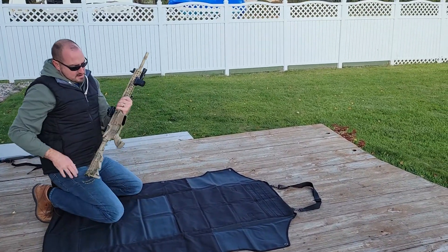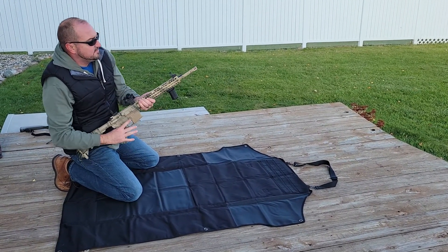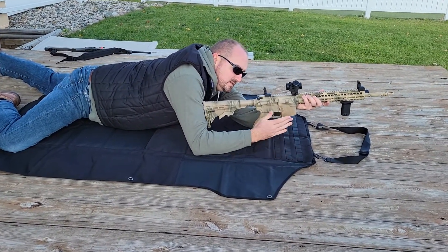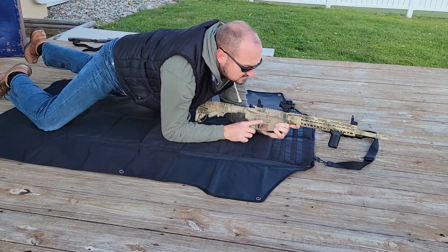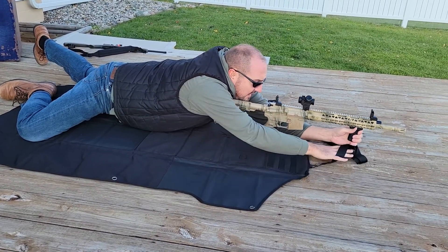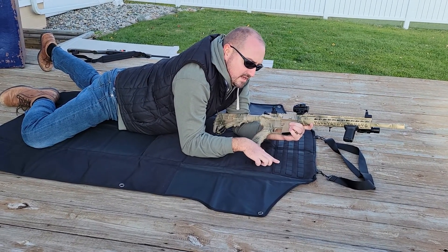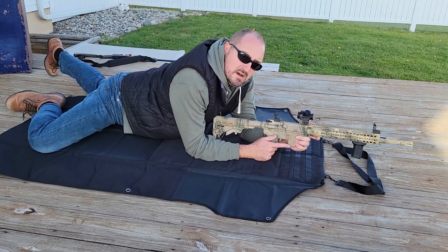This is just an M4 profile AR, no mag in here, nothing in the chamber. I just have a red dot and flip-up sights on it right now. If you had a shorter mag — like a 20 round, 10 round, or 5 round mag — you should be fine shooting in this position. If you had a bipod up here on your front rail instead of a foregrip like I have, you could stick your bipod legs inside that strap and that would hold you in position too. You could probably even get sandbags that have MOLLE attachments and do a MOLLE attachment for a sandbag and scoot yourself down on this a little bit farther.